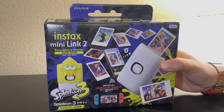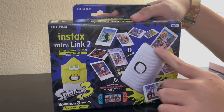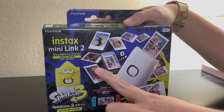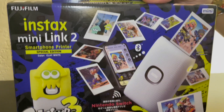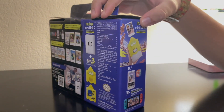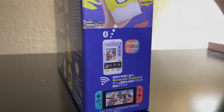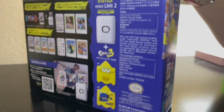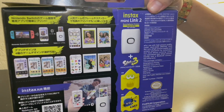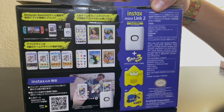Here is the printer itself. We can see that you can print any photos, and obviously we can print photos from our Nintendo Switch. Most of the text isn't in English so I'll figure it out myself. Here's the side showing off promotional material, and on the back more details on how the app works — you can put stickers on photos to improve them.